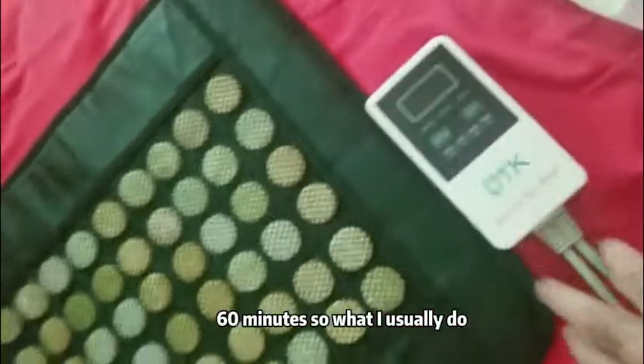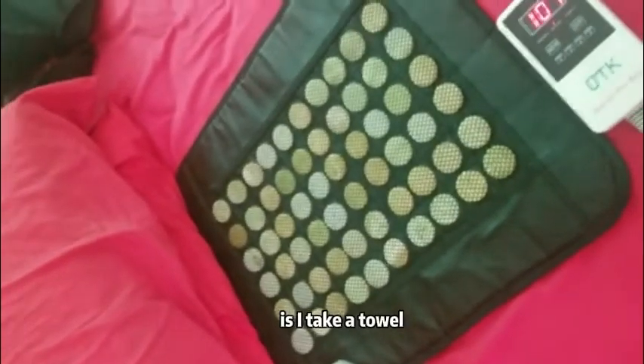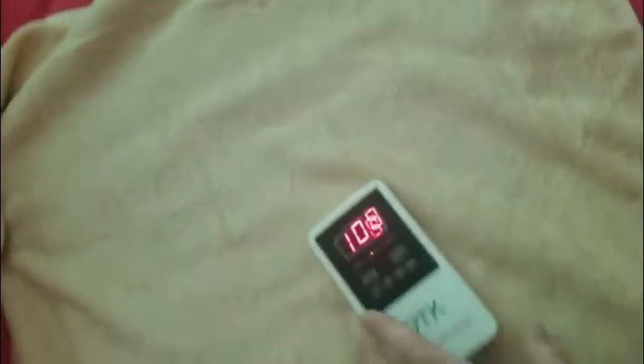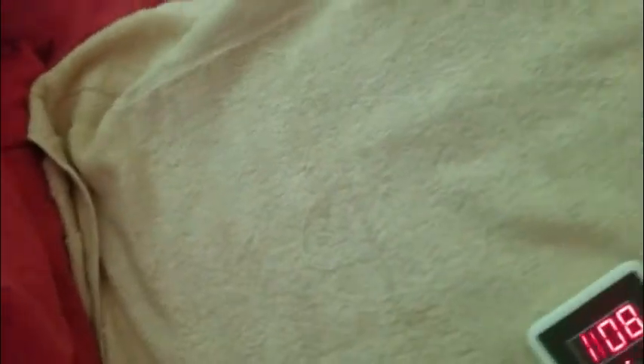What I usually do is I take a towel and I spread it out on top of the pad, smooth that out, so it doesn't cause any skin damage.